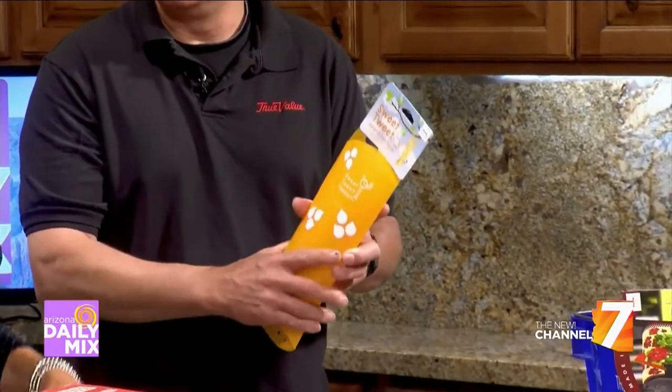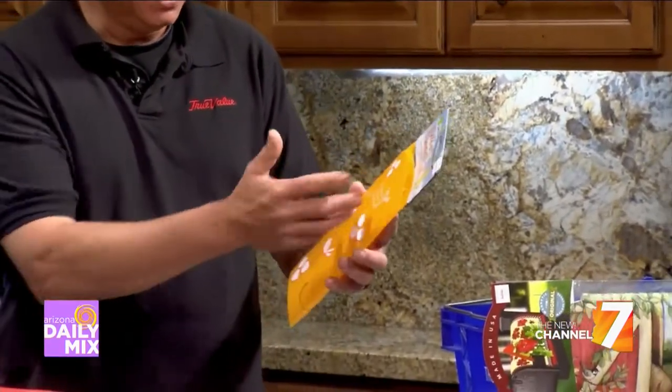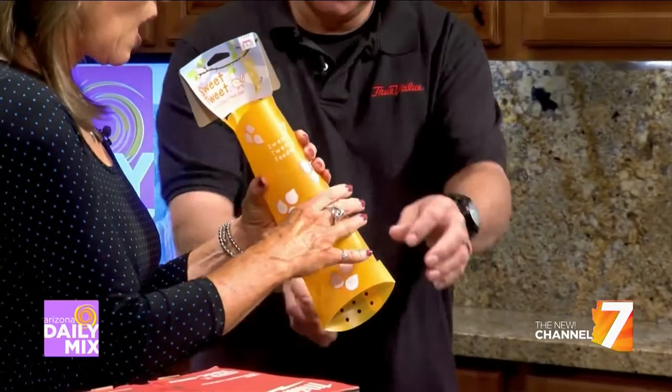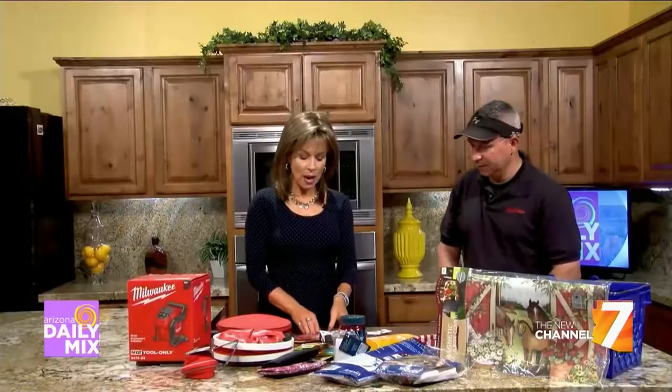Here's a neat little collapsible bird feeder. You can take it camping, or just put it out as a simple decorative piece at home. It's inexpensive — fill it with feed and it's colorful. It just expands open, has a couple of tuck points and a little bottom inside, and you're good to go. Keep your little feathered friends happy everywhere you go.